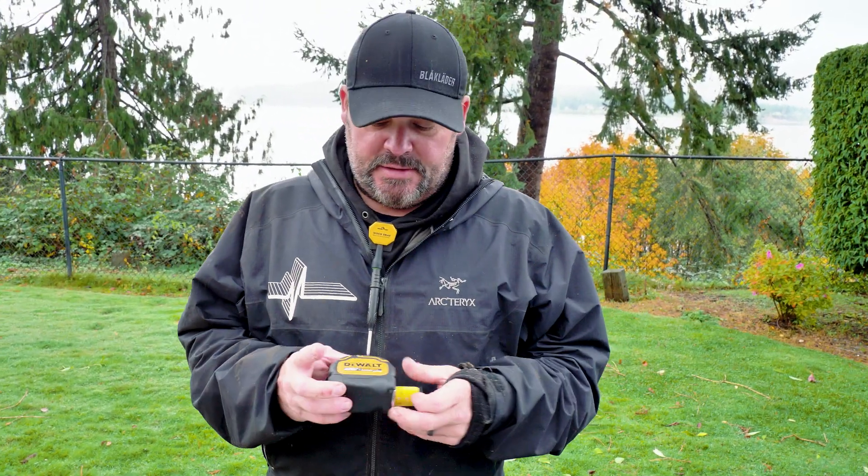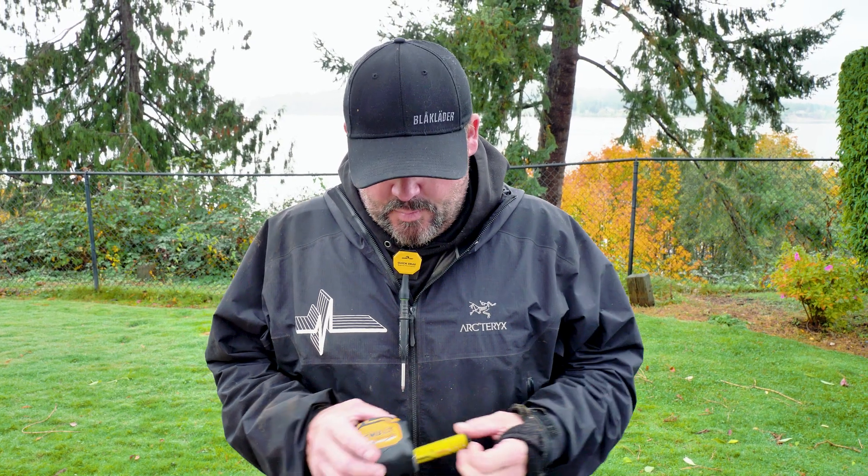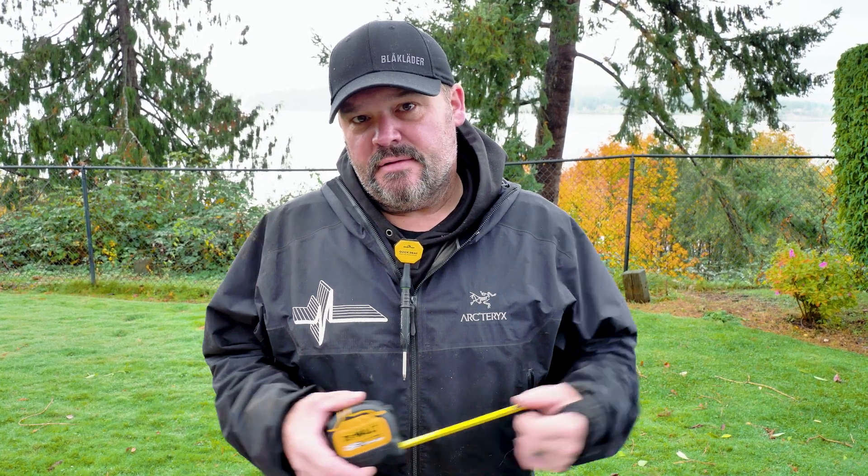These are like my go-to tapes — I really do like these. I'm usually a FatMax guy, a Stanley FatMax, and I know Stanley and DeWalt are like the same parent companies or sister companies. But this has a really nice, strong recoil on it.